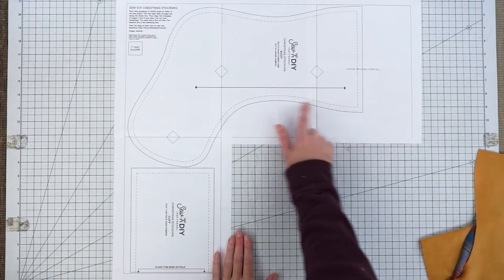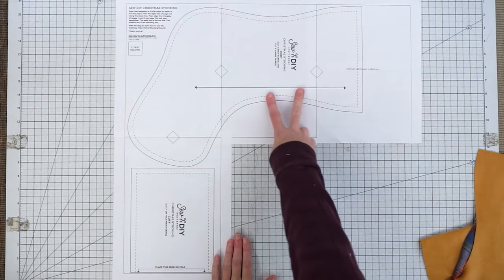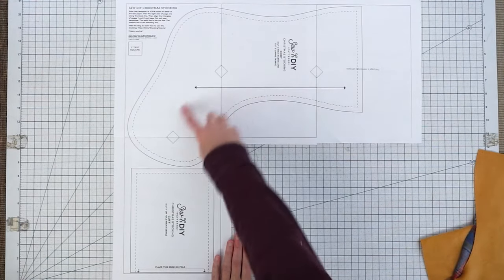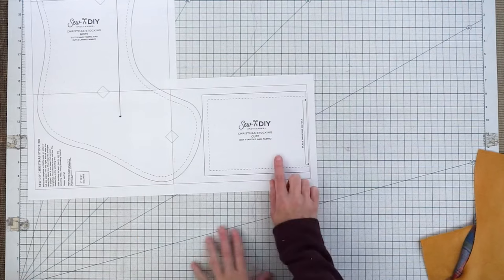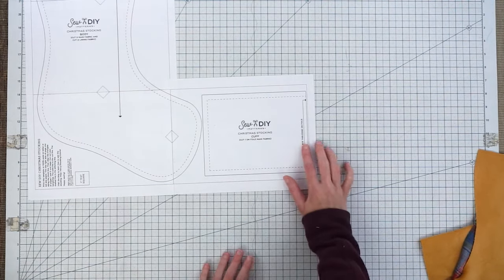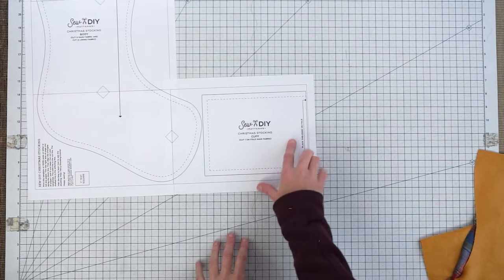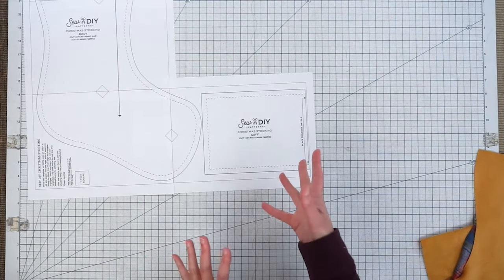The dashed line is the stitching line. You're going to need two pieces from your main fabric for the stocking and two of the lining fabric. This pattern piece is for the cuff — you just need one, it's cut on the fold, and you can use the same fabric as your main body or a contrasting fabric.